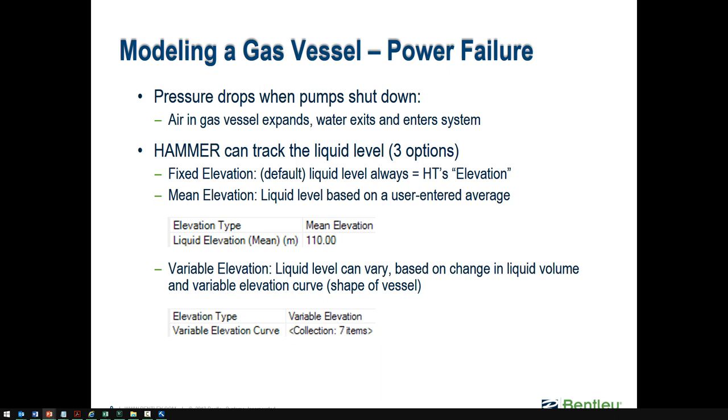As far as tracking the actual water surface elevation inside the tank, that's usually not something that's needed. Hammer assumes it is a fixed elevation by default. By default, the elevation type is set to fixed, which means the water surface elevation is assumed to be equal to the bottom of the tank.